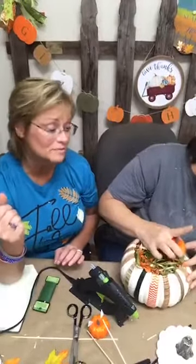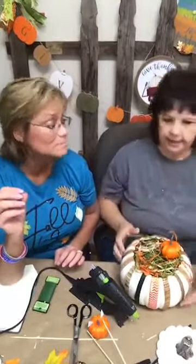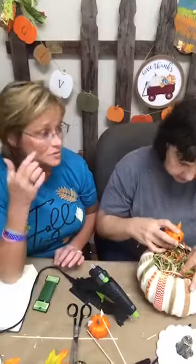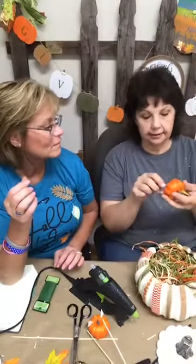You can use whatever you want for filler — they have Easter grass in fall colors too. Dollar Tree has it. To me, Easter grass is a lot like glitter — after Easter, that stuff is all over the house for months! It's just like glitter — awesome but it gets everywhere.